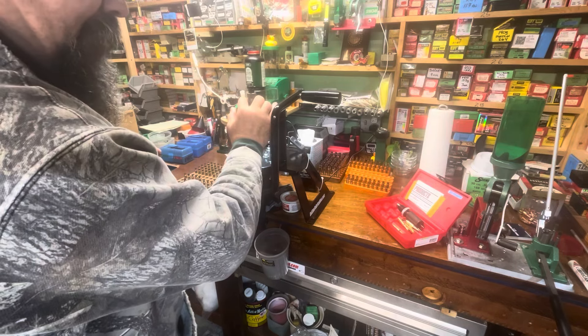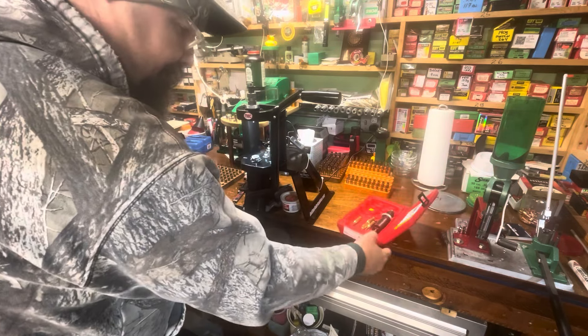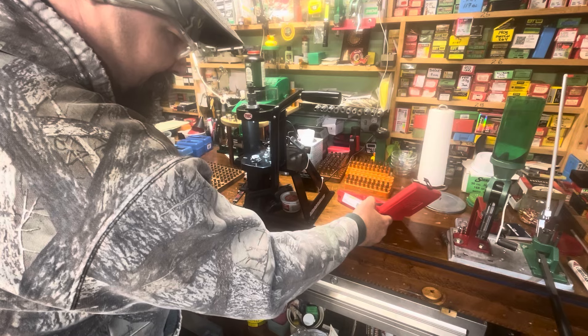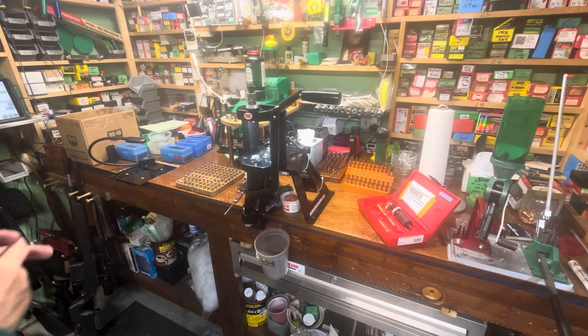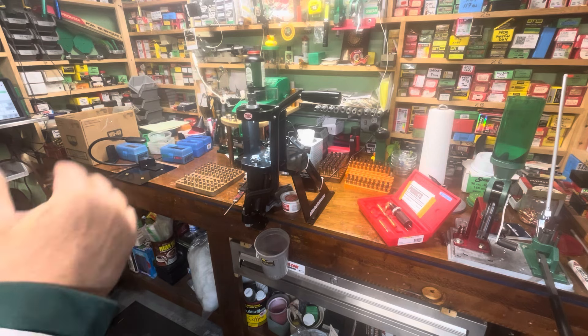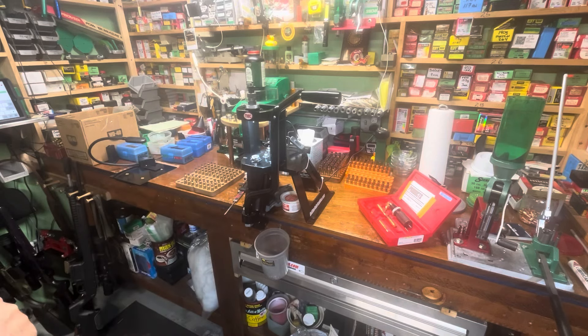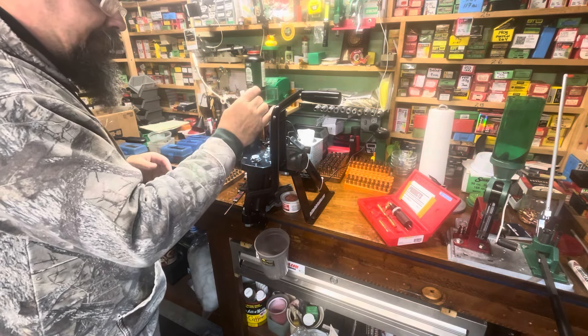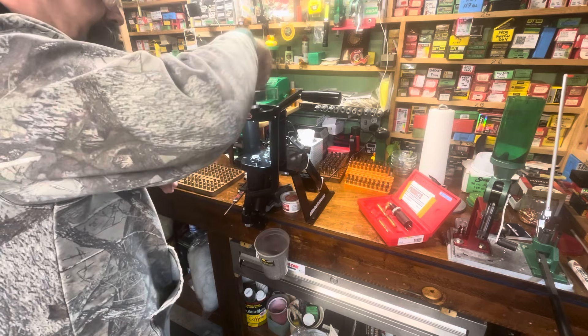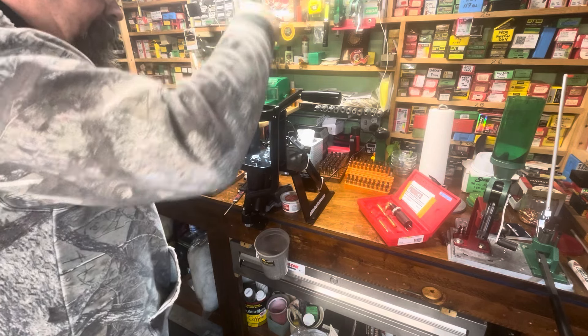We're using the Forster dies - this is the bench rest set. They have a couple of different ones and this is the one we just picked up. I really like their dies; I'd say they're every bit on par with top-end Reddings. I'd put them a slight step above RCBS, maybe a slight sidestep - their components are just a little bit nicer.